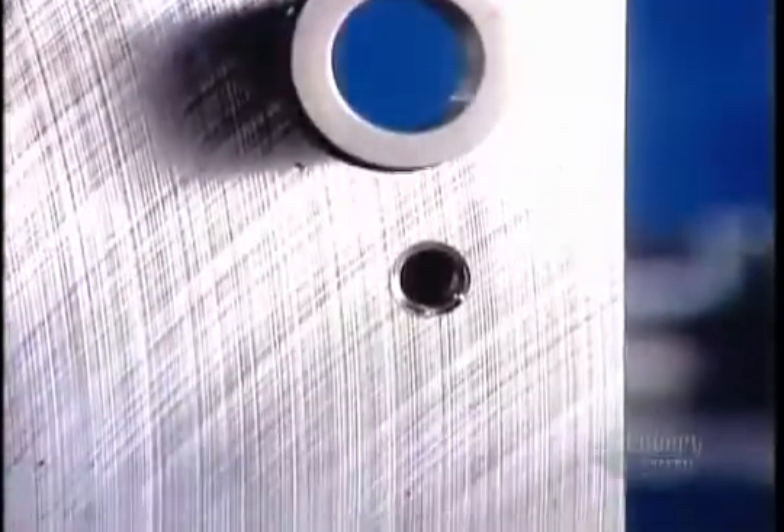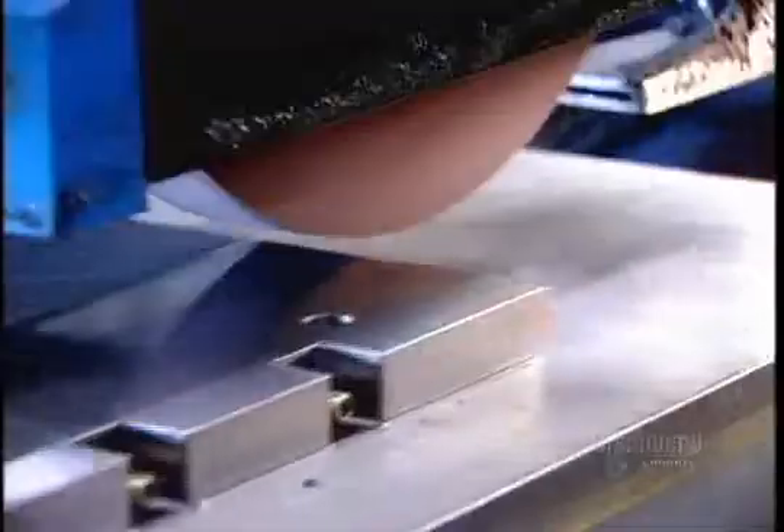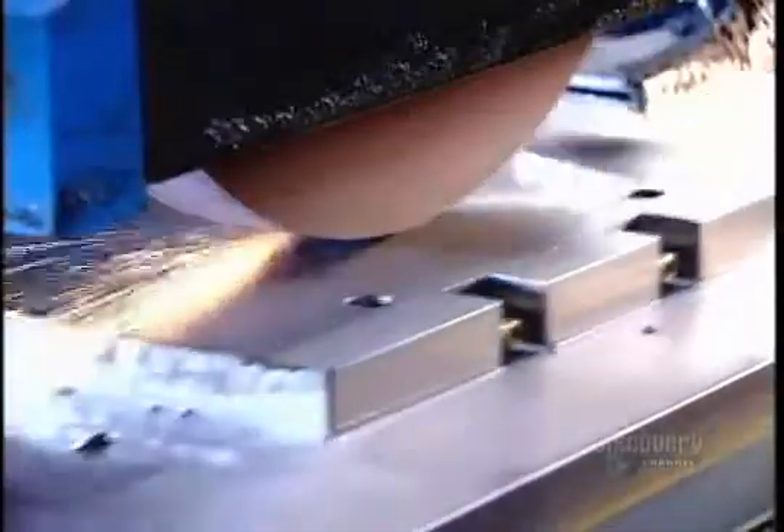A mold usually consists of two halves, each of which is comprised of several components. The factory drills strategically positioned holes in the bases for the guide pins and bushings that hold the components together when the plastic's injected. A grinder then goes to work smoothing and leveling all surfaces, preparing the base for the high-precision machining operations that will transform it into a mold component.